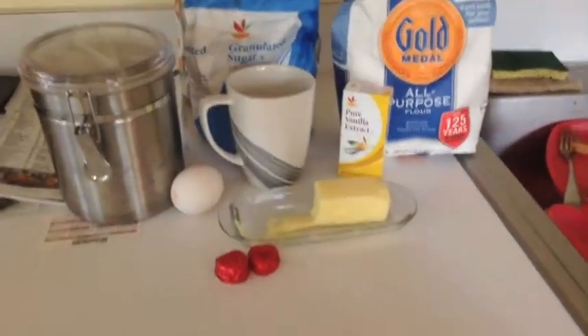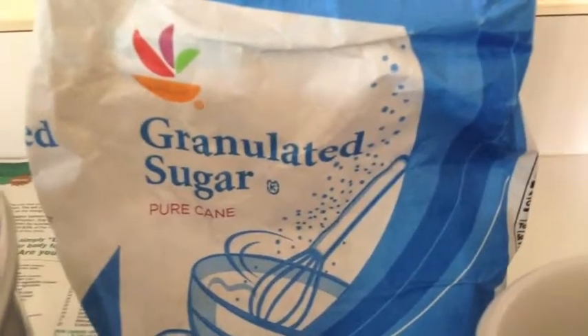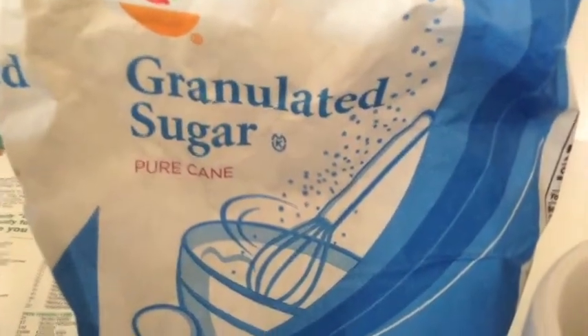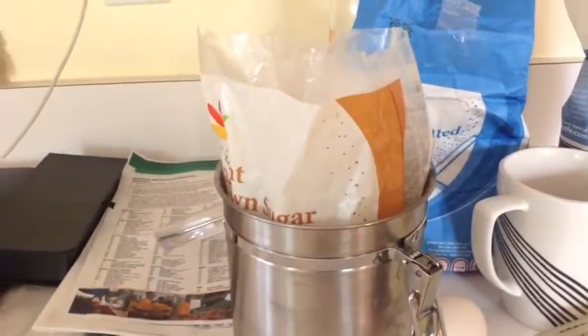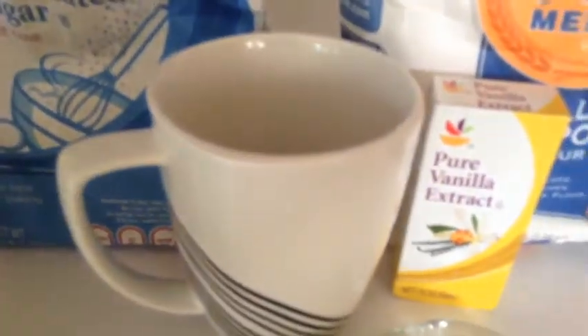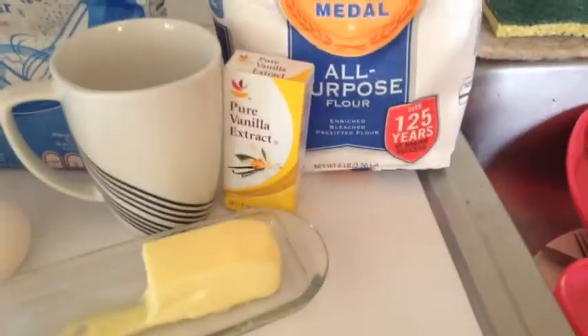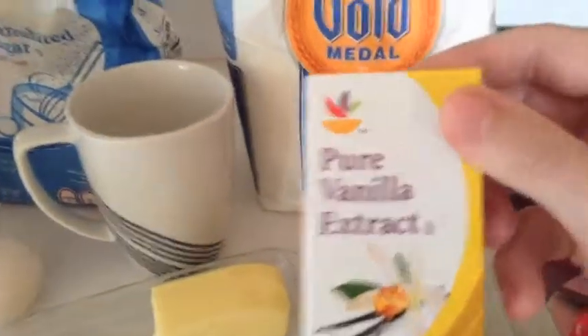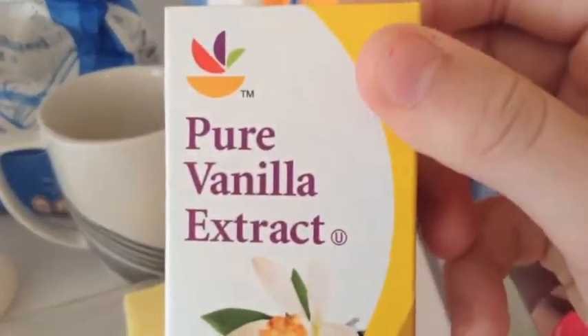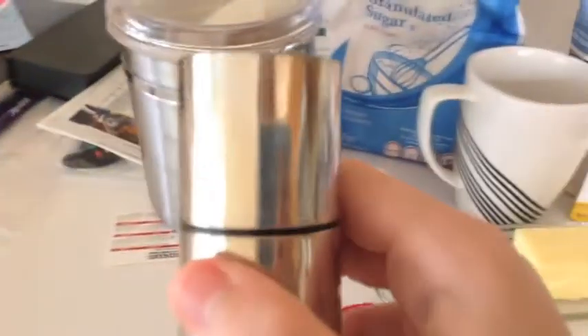For this recipe, you will need: 1 tablespoon of butter, 1 tablespoon of white sugar or granulated sugar, 1 tablespoon of brown sugar. Use 1 mug, or however many mugs you want — but you have to double the recipe since all this makes 1 cup. You'll also need 4 drops of vanilla extract and a pinch of salt.